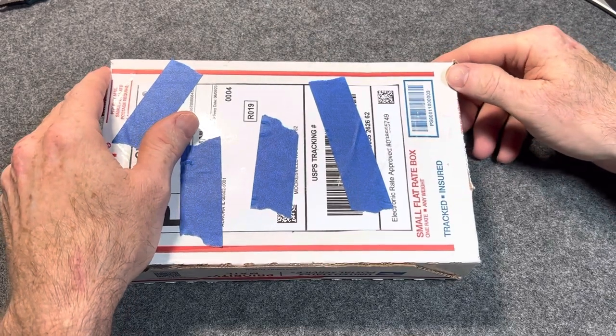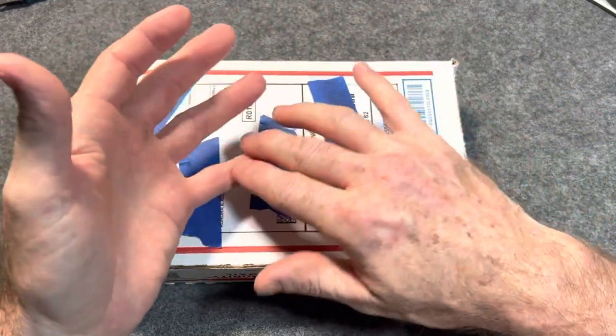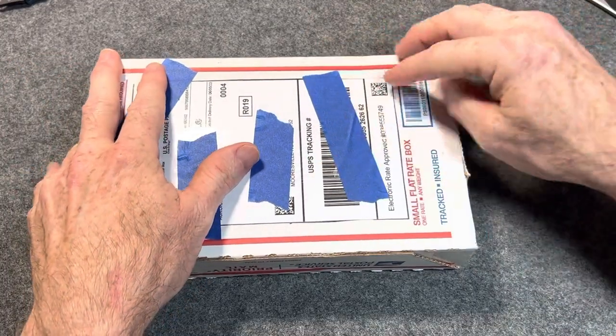On top of that, the nine-foot tall doors weigh 200 to 250 pounds each, depending on whether it's a 2.6, 2.8, or 3.0 — just enormous and heavy. All right, enough whining from me. Let's jump in here.